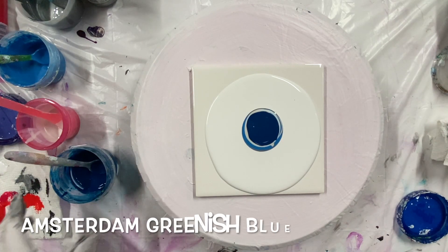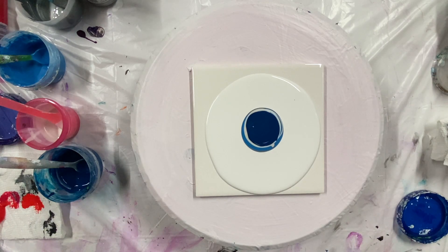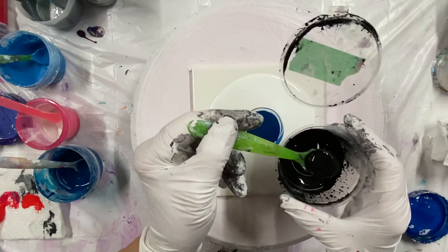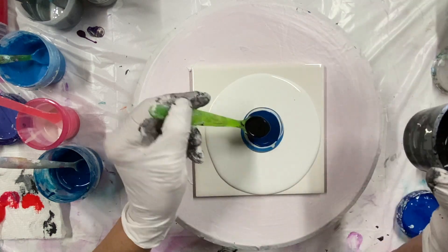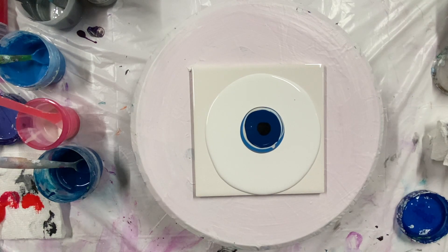Now I was going to use white cell activator, but I don't have any, so I'm going to use black. I'm going to use my mini blower.